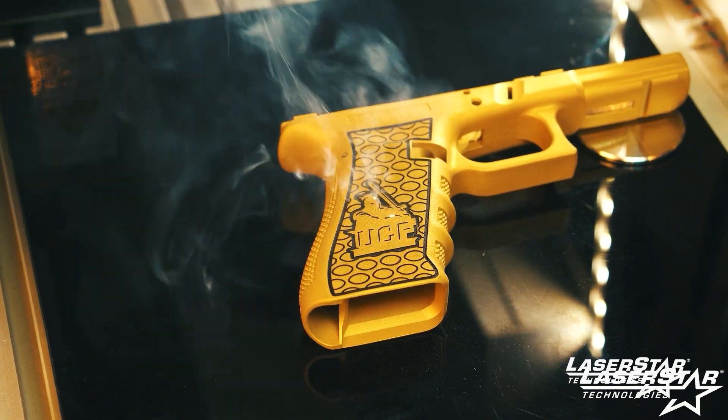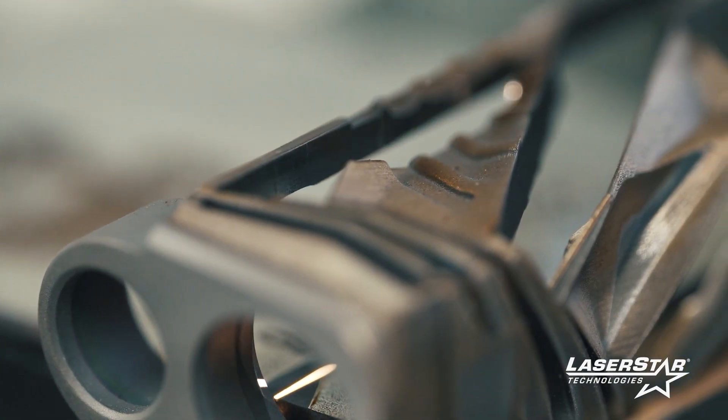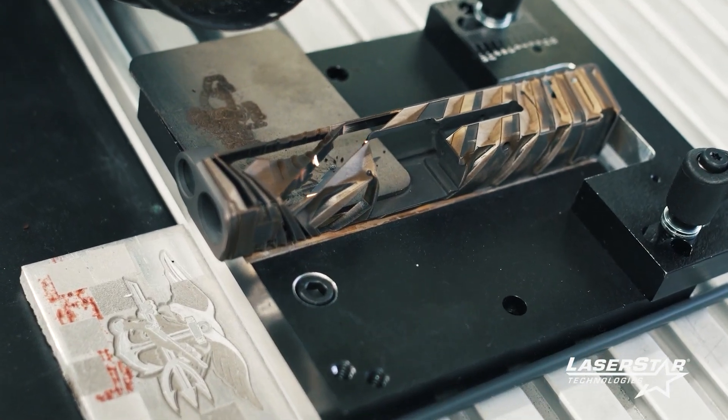Not quite as in depth, the detail that you guys can get with your laser. I was very impressed with that and the ability to cut holes in the slides and just do all of the different things that you guys can do with the laser.